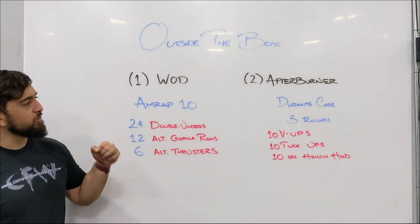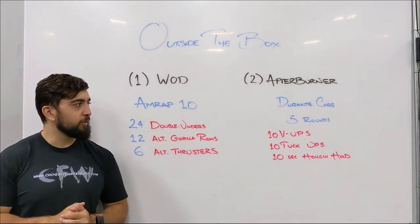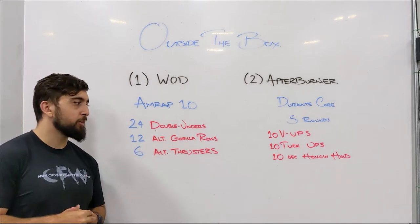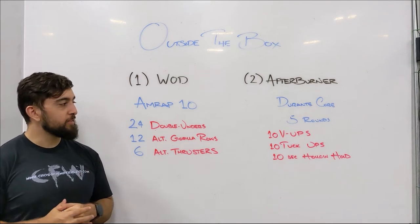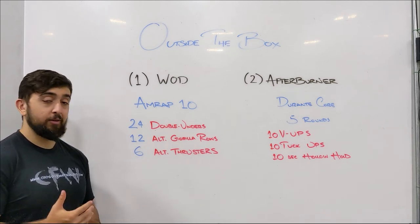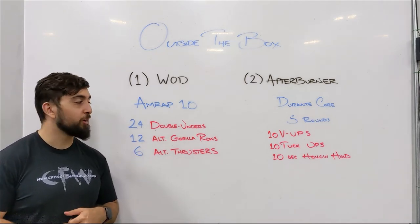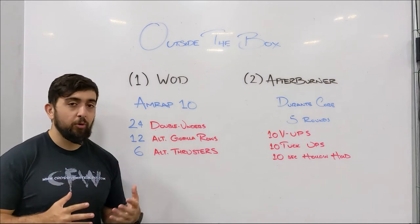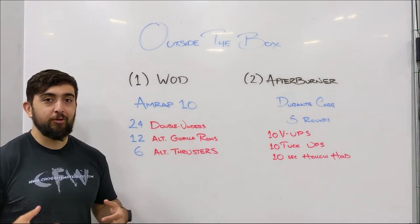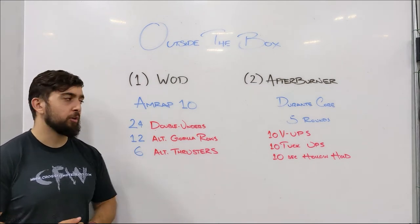After you finish this one, we're going to tax that core and go into that burnout zone. We've done this one before — Durante core: five rounds of 10 V-ups, 10 tuck-ups, and a 10-second hollow hold. We've done this the past couple of months, so I'm bringing it back. See if you can get each round done without breaking from your hollow body position. It's going to be tough — once you get to those tuck-ups and hollow holds, that's where it starts to burn. See if you can do it unbroken, or even try two or three rounds unbroken. Compare it to last time and try to progress a little bit further.